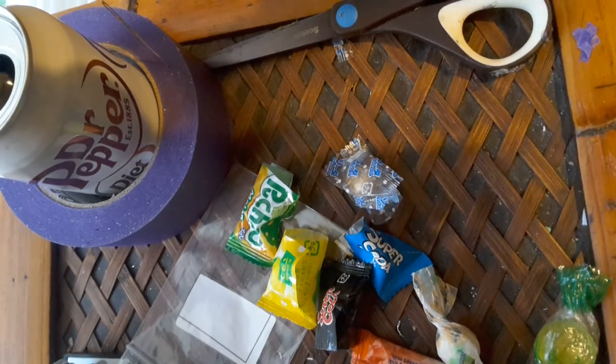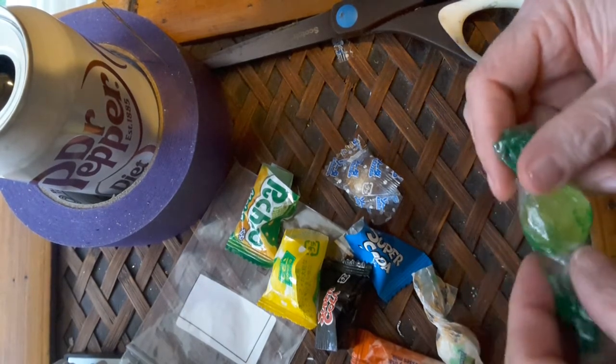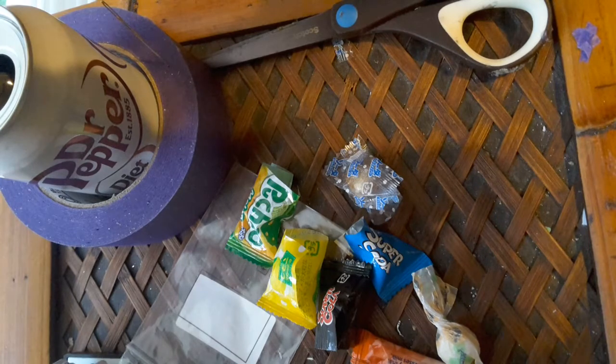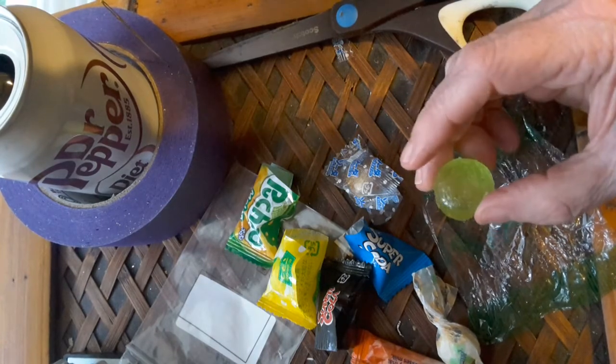It tastes something like lemonade — it's not real sour like that other one. That tastes good. Here's what this one looks like.